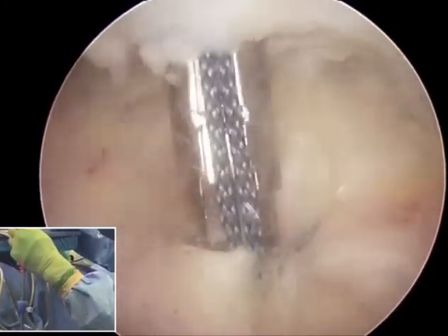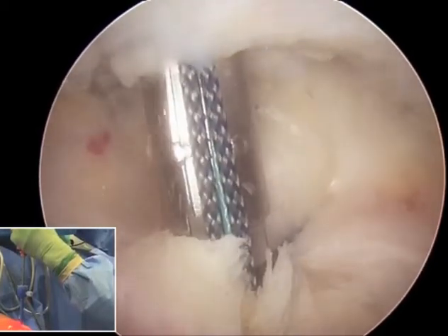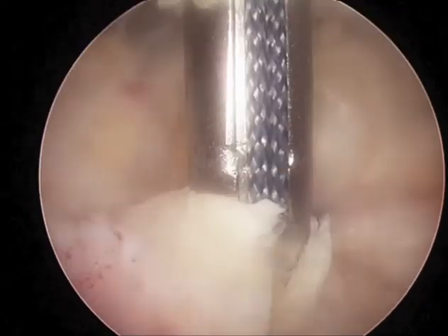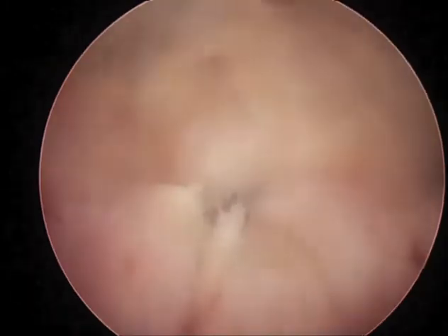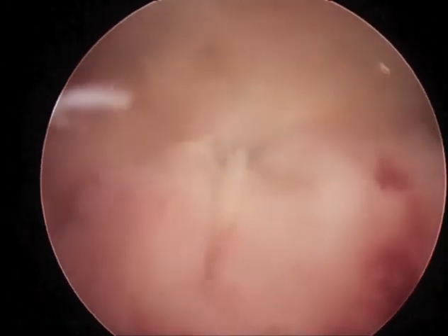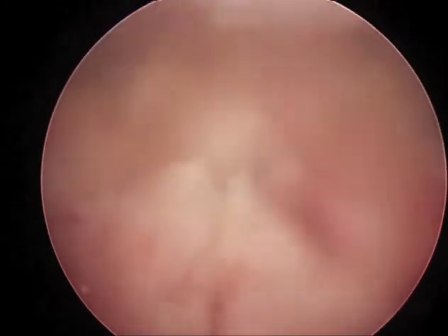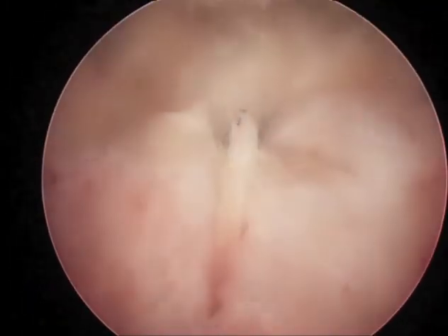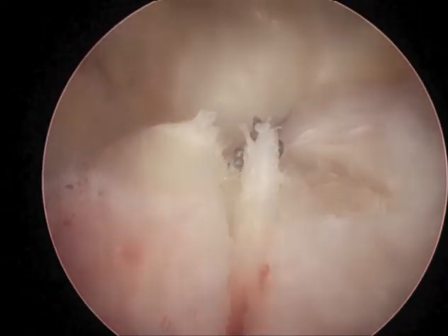As the anchor is seated fully, we remove the retaining stitch and then tension each suture individually to create a satisfactorily stable repair. The sutures are cut, the elbow is flexed and extended to make sure we have a good solid repair, as seen here in full range of motion of the elbow. This completes the arthroscopic repair of the triceps tendon tear.